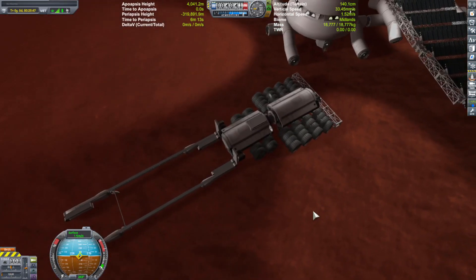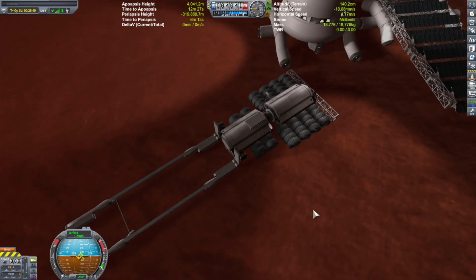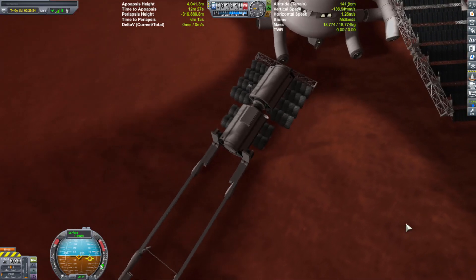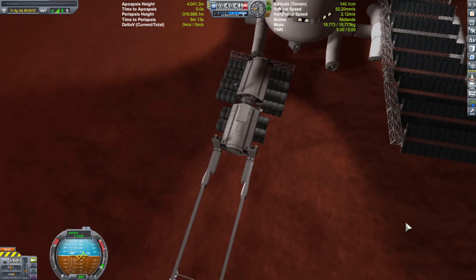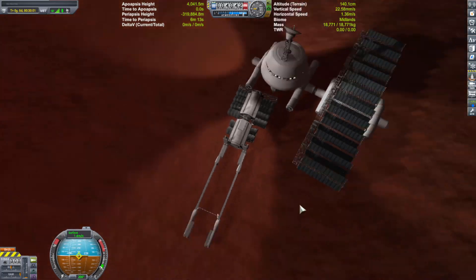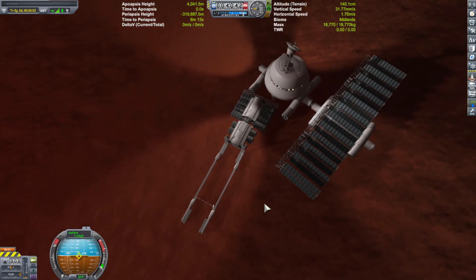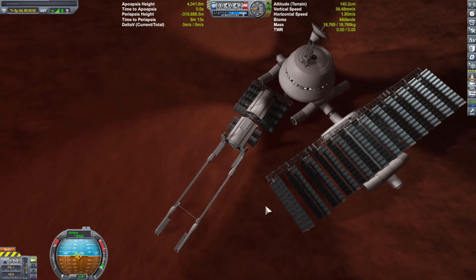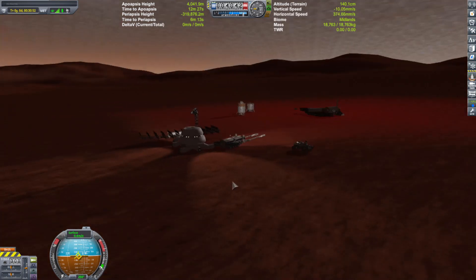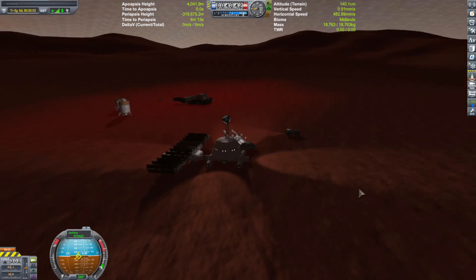Now that sounds easy enough, but unfortunately the Kraken attacks almost every single episode in some form or fashion. And in reality, if this was an actual thing going on, there'd be a lot of problems that would arise, and the colonists would have to find creative ways to solve those problems, because you can't really think of everything right off the bat. You're going to run into some things that you didn't really know existed until you run into them.